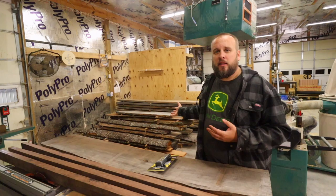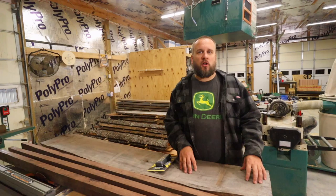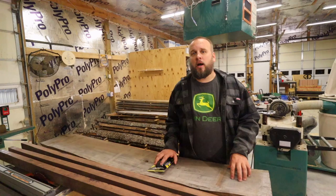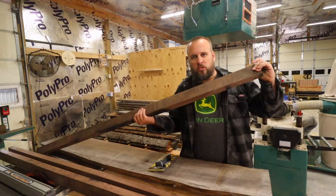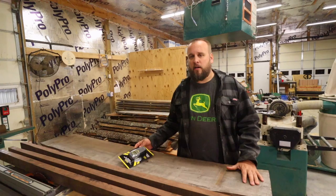Hey, it's Brock here from Rock Hill Farms. Over the last two years I've accumulated a lot of rough-cut sawmill lumber and I've been letting it air dry outside primarily. A lot of it's been dried long enough that it feels like it should be dry enough to use, but I decided it was important to actually check it with a moisture meter.